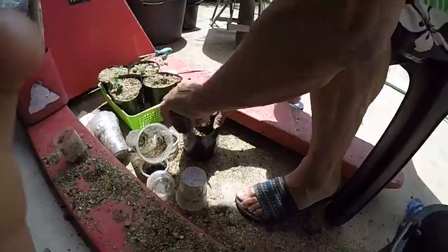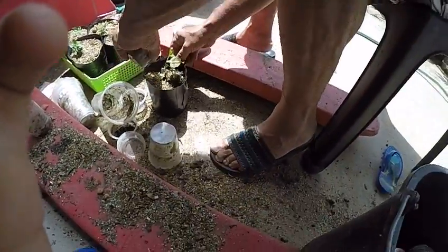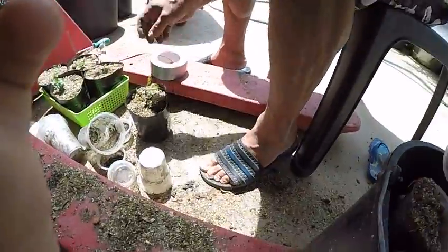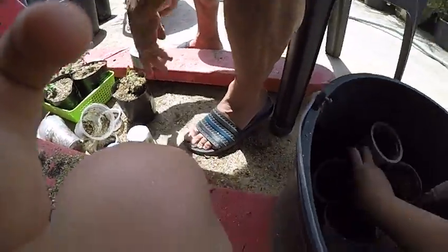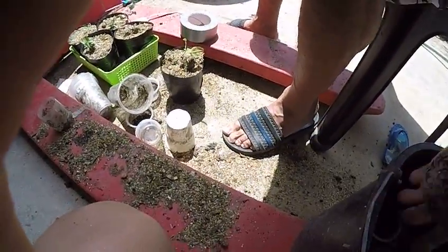Did you get some dirt for me? We had some here. This is very special soft dirt. Good, good planter. Jose, it's the best planter I've had to help me yet.